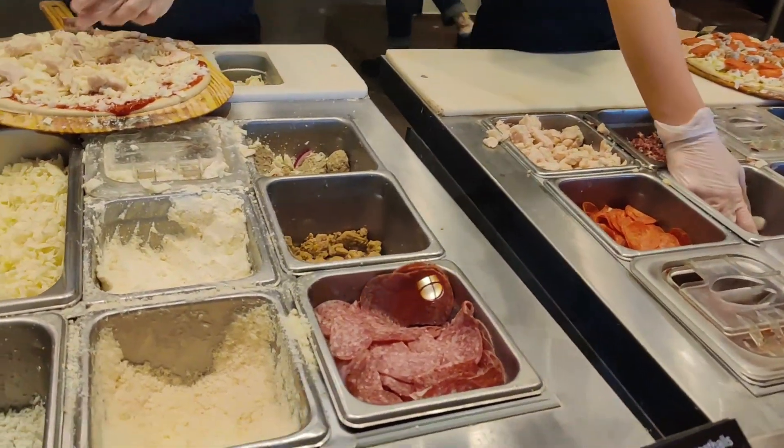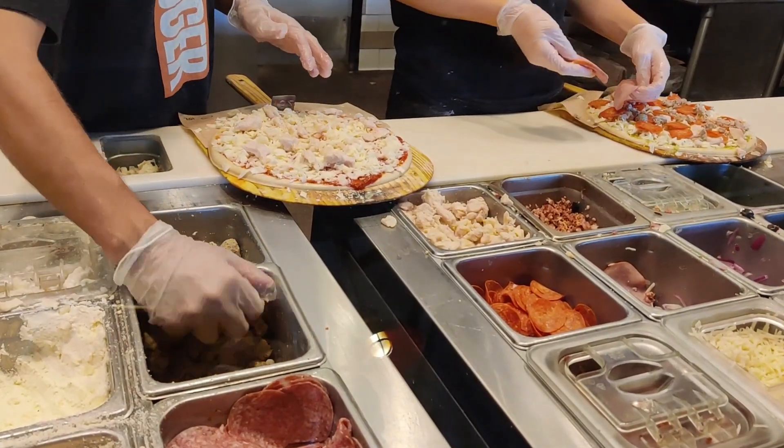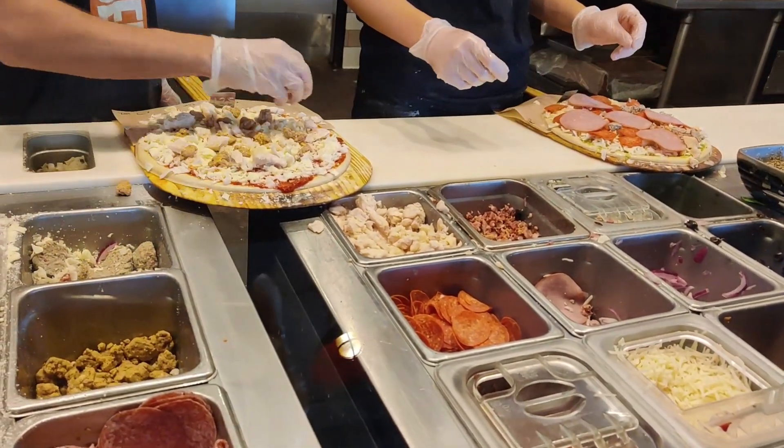Ham? Yeah, we have. Only one ham. And that will be all for meat.